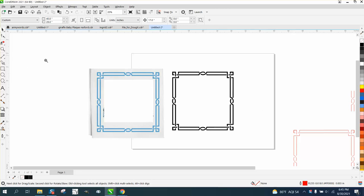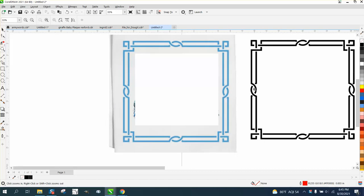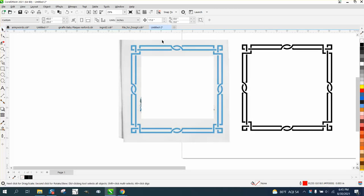Hi, it's me again with CorelDraw Tips and Tricks. Somebody sent me this picture of a border and asked how to draw it, and I pretty quickly drew it and got pretty close — I think I'm almost dead on. So how would you draw something like this?